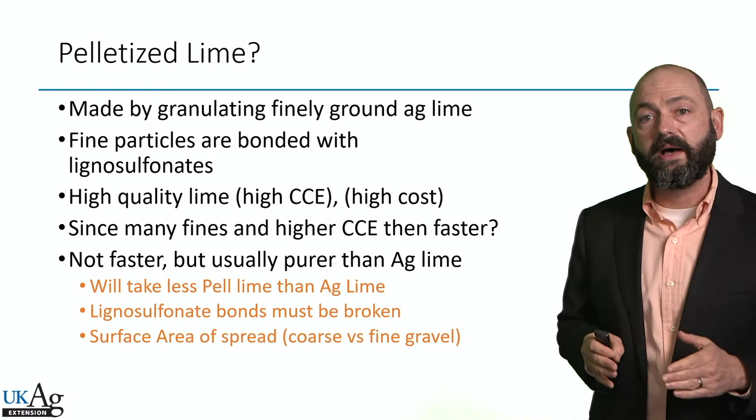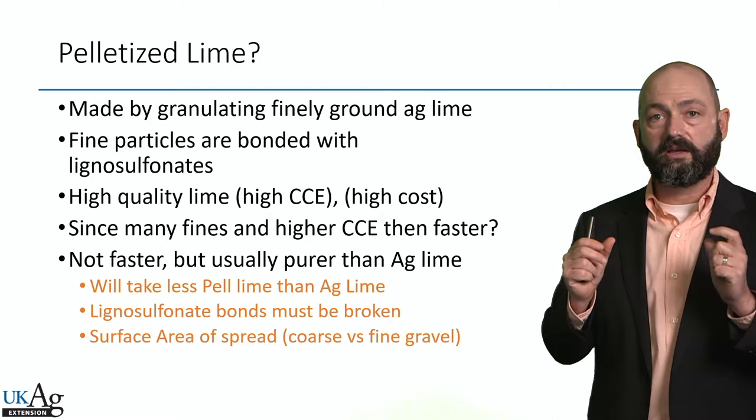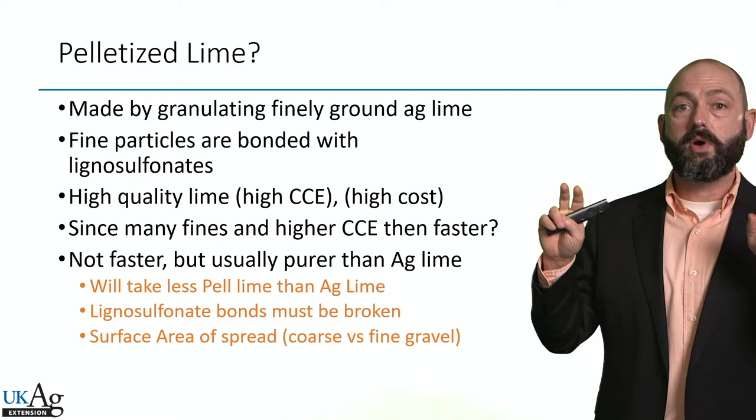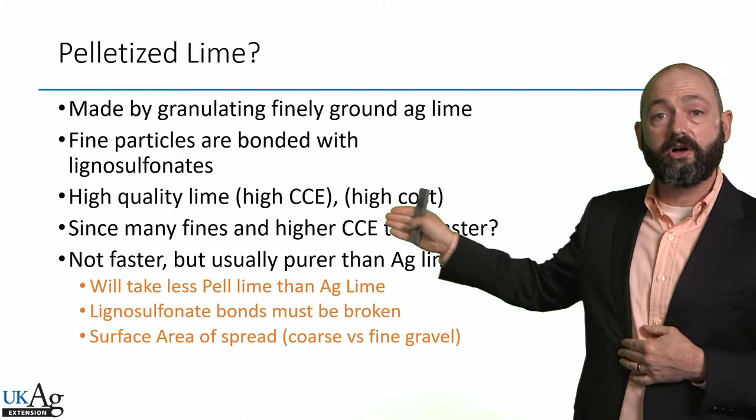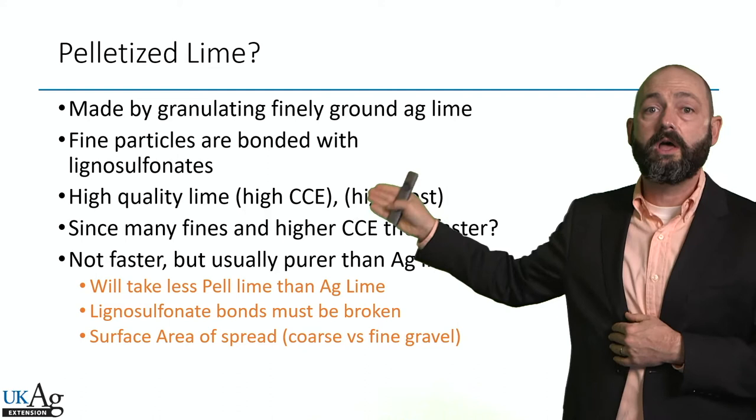So what is pelletized lime? It's made by granulating finely ground ag lime. We take usually a very high quality, more expensive lime product — it's what we call a value-added product. We're actually adding a little bit of cost by grinding that product down and then gluing it together, typically with some sort of lignin sulfate. And since it's a high quality lime it's going to be a higher cost. There's also more handling, the glue, and the compression, so all of that runs the cost up per ton on this product.